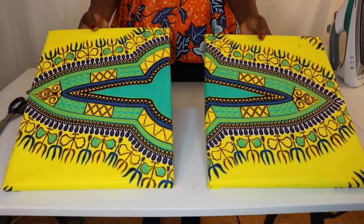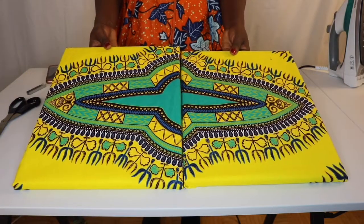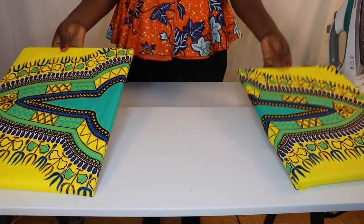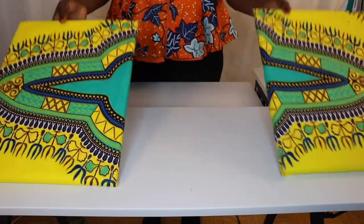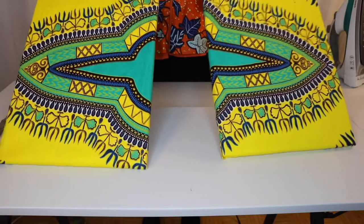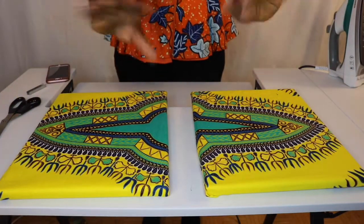I'm going to arrange them on the wall like this. I'm going to put them on a paper mount because this one sits a little bit differently. And there you have it — this is the DIY. Thank you guys, bye!